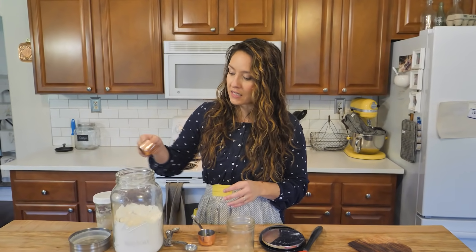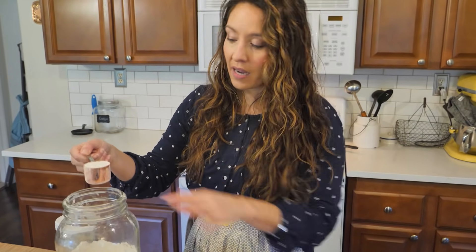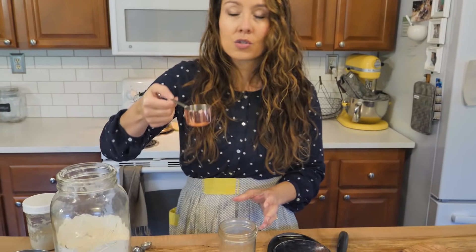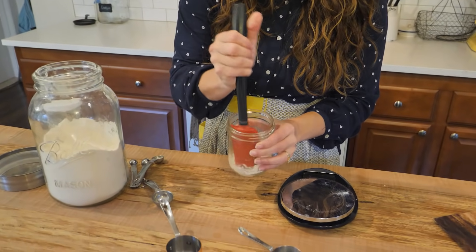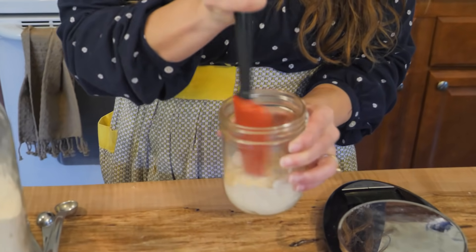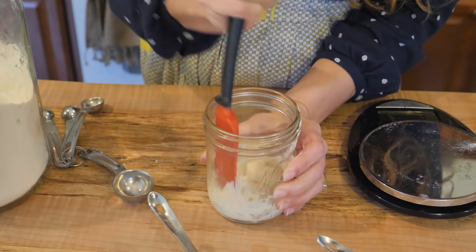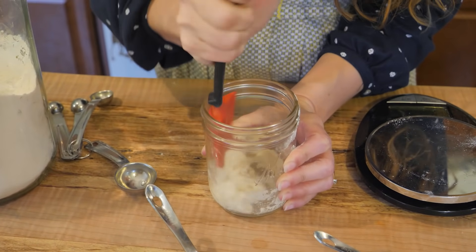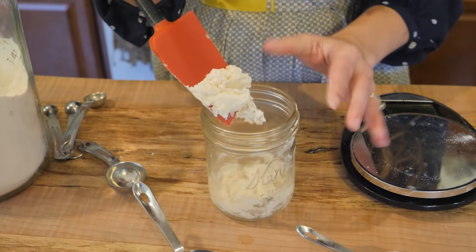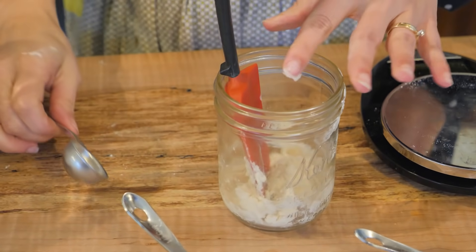To start your sourdough starter, all you need is a quarter cup of flour — you don't have to have exact measurements. A quarter cup of flour is 30 grams on a scale, and then we're going to use two tablespoons of water, which would also be 30 grams. Just stir that together and incorporate it. I recommend using glass — a mason jar works great, but any glass bowl or jar is fine. Mix it until it's a thick paste. It's totally fine if you need to add just a little more water so that all the flour is incorporated with no dry clumps.